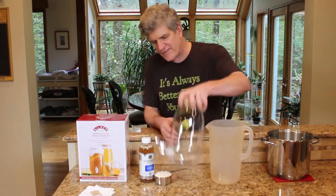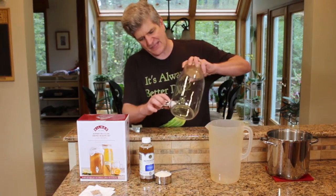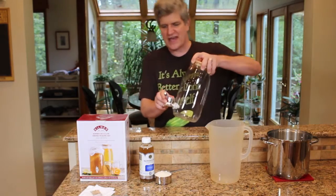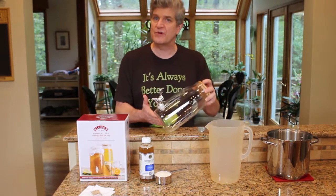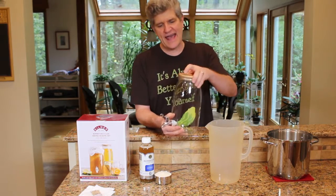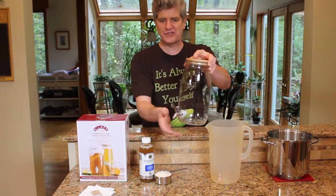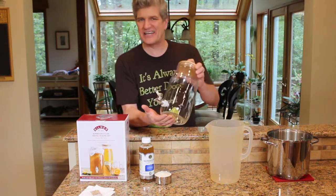What they've done is taken one of their 3-liter Kilner jars, fitted it with a spigot and some silicone seals so that you can do your continuous brew kombucha in this jar, then put the little wooden cap on it and put it out for your guests and they can decant a little bit of kombucha for themselves.